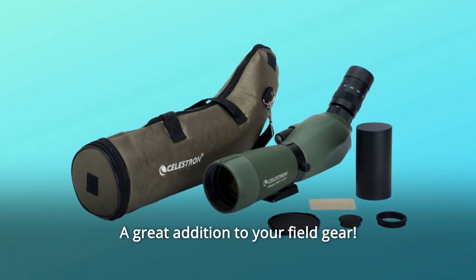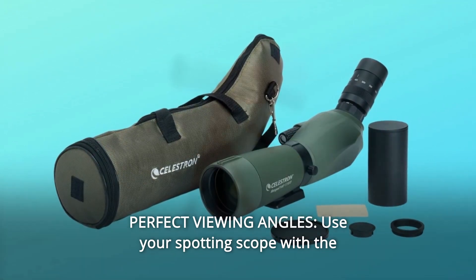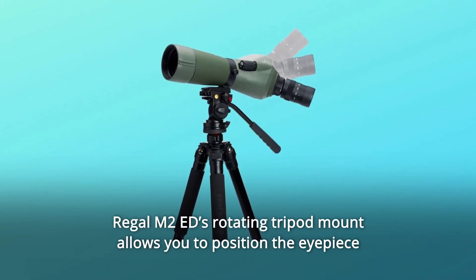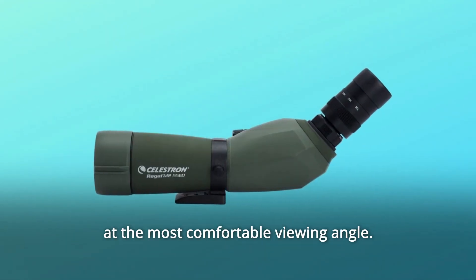Number 8: Perfect viewing angles. Use your spotting scope with the included 16-48x zoom eyepiece or any 1.25-inch astronomical eyepiece. The Regal M2-Ed's rotating tripod mount allows you to position the eyepiece at the most comfortable viewing angle.